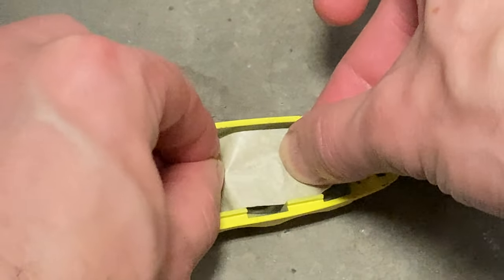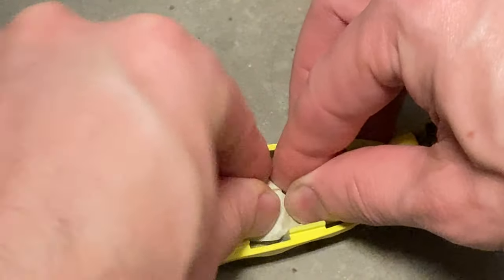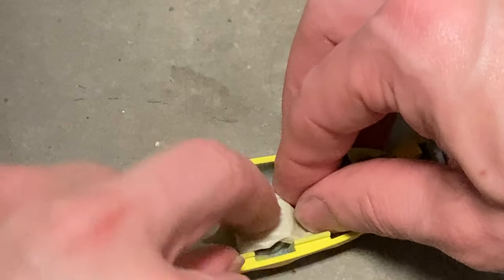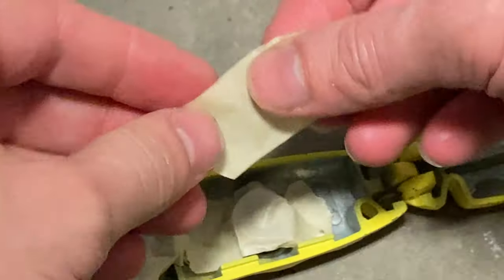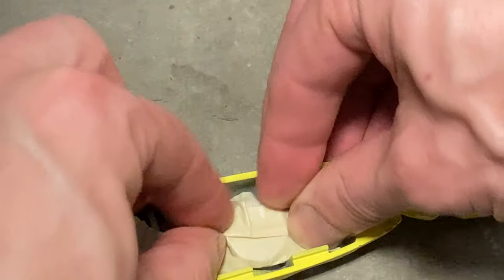We're going to cover the magnet here. I didn't quite get it with one piece of tape. So after I snugged that down with my fingertips, the front edge was still exposed. I took another little piece and just put it down like that.